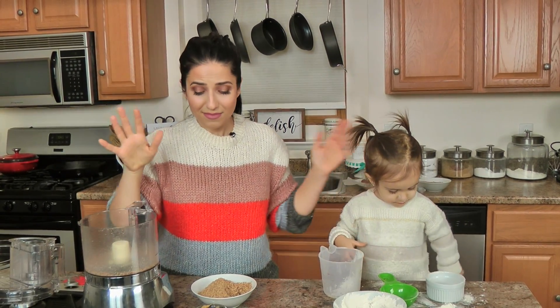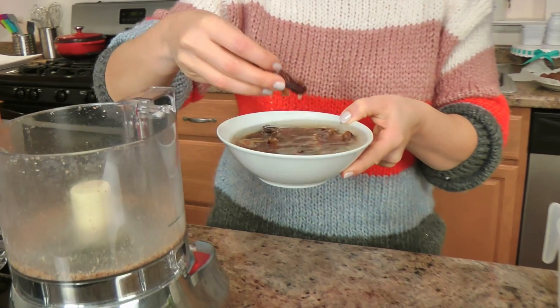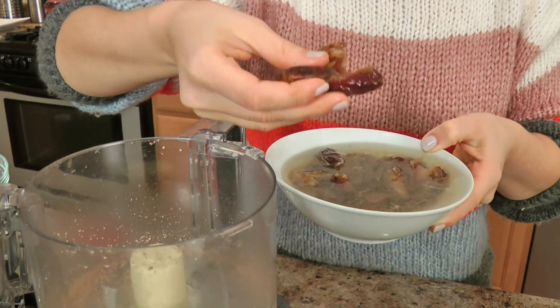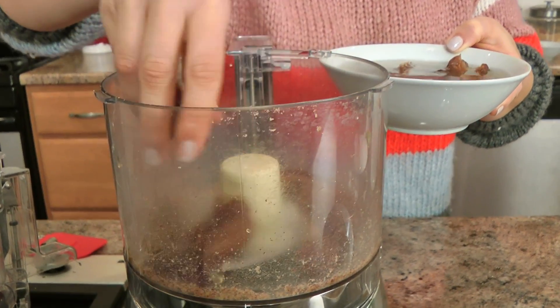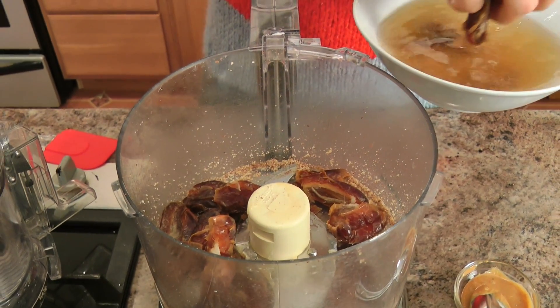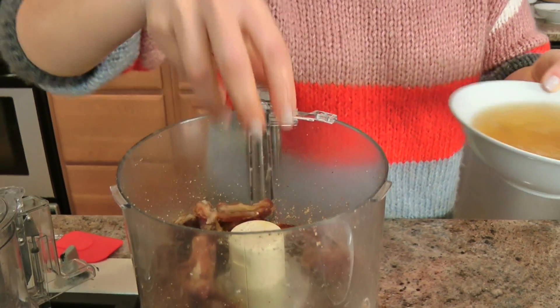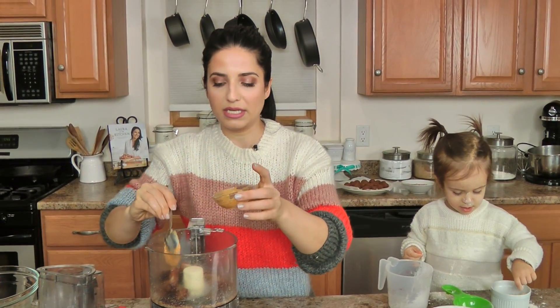I've got some dates soaking in really hot water because it helps them break down easier if they've had a good soaking for about five minutes. This is minimal but so good, so handy to have on hand if you're trying to be healthy after the holidays. Now I'm going to take my dates — I've just taken them out of the water, they were soaking for about ten minutes, five minutes will do. Reserve a little bit of your soaking liquid should you need it — you might need a tablespoon. Then take your dates along with your nut butter and cream this together in the food processor.